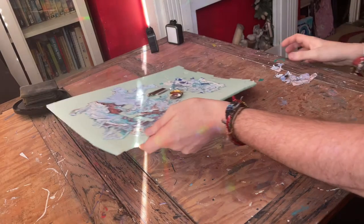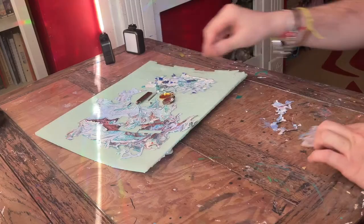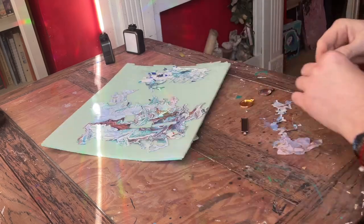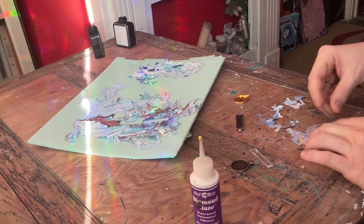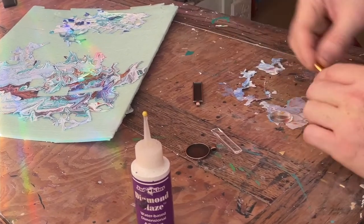It wasn't the most successful skin in the painting, but they end up with a few little bits, which I had previously, and I think she would like these. This is how I make pendants and necklaces. This has got lots of little bits of gold in it and it'll work really well.